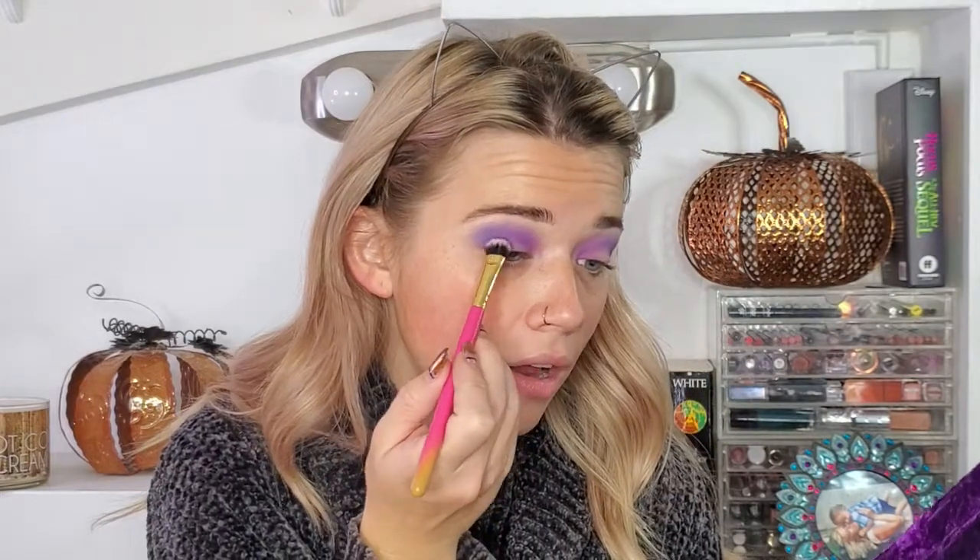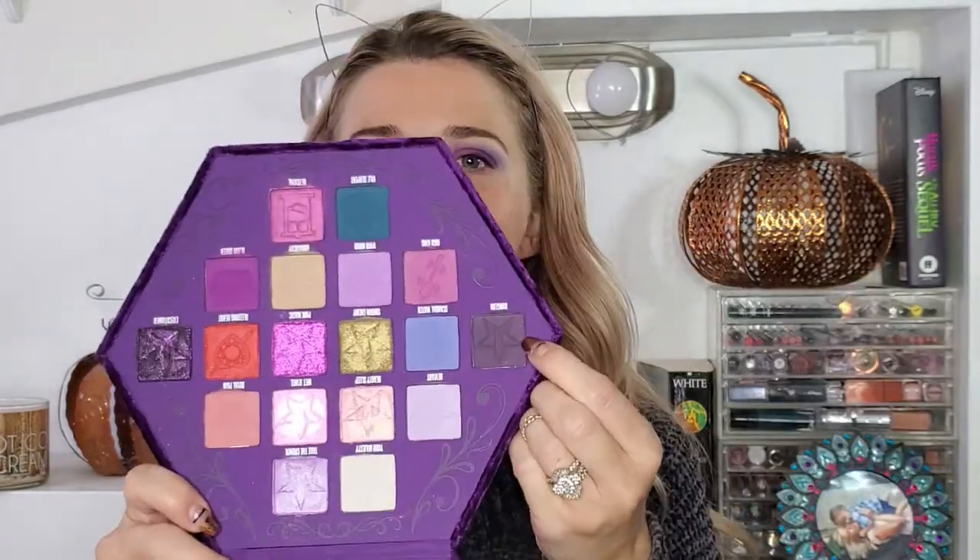Now I'm going to take the Blood Queen and put it in my outer V area with a smaller brush, just packing that on. Then I'm going to go into the Dungeon color, which is a dark grayish color, and with an even smaller brush put that on the very outer corner, just to deepen it up a little bit.